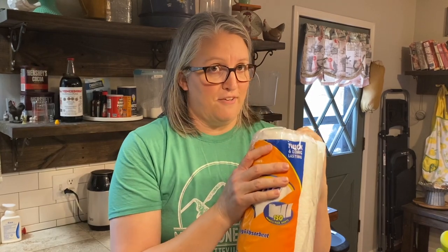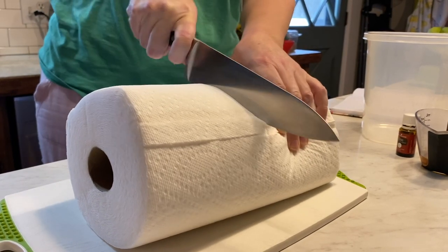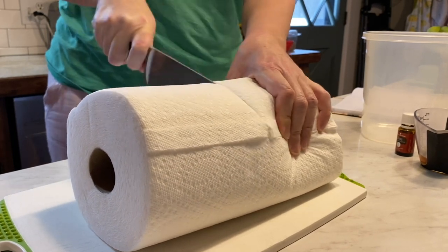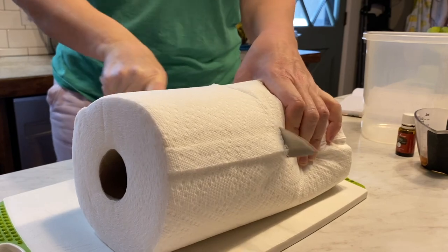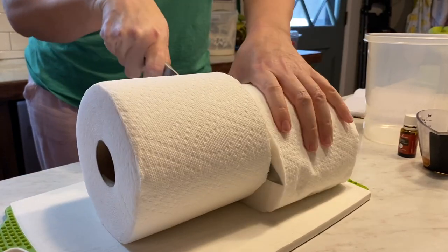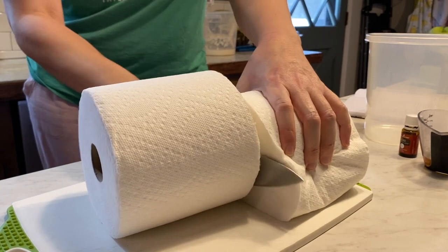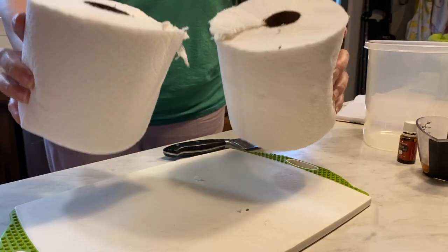So I'm going to go ahead and cut these in half. You just want to cut your roll of paper towels in half. Depending how thick they are, this could take a few minutes. And voila, they are ready.